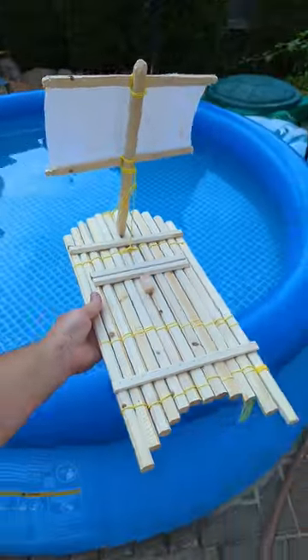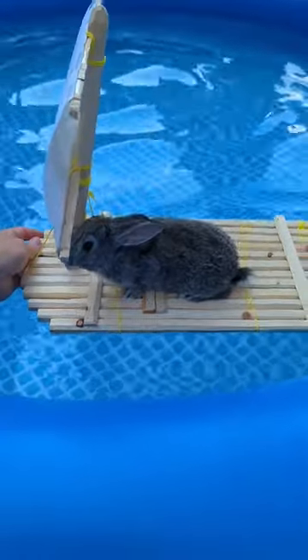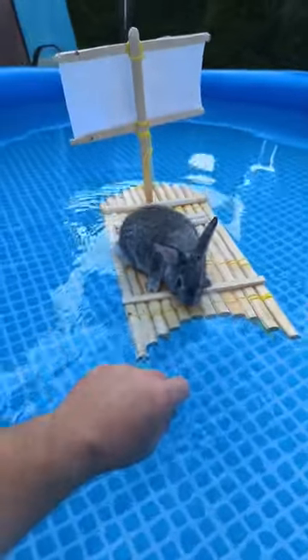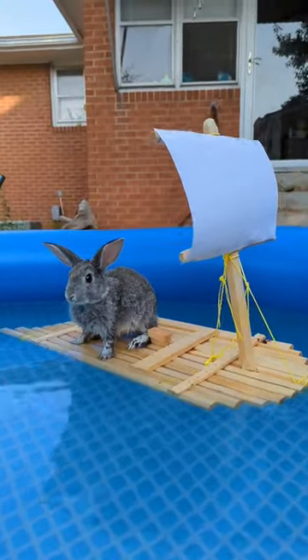Wait, I can't do this without a bunny. Are you ready? Okay, go. Oh, that water's warm. Your adventure begins now. Bluebell loves it!